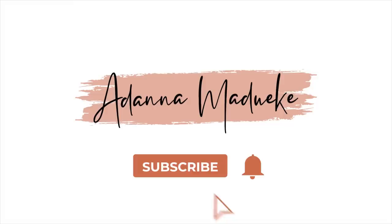Hey loves, it's Adana here and welcome back to my channel. Today's video, I'm going to be trying something very different — I think it's new, I'm not really sure — but thanks to you guys that sent me DMs on Instagram asking me to try out this hairstyle and show you guys as well. So that's what I'm going to be doing today.